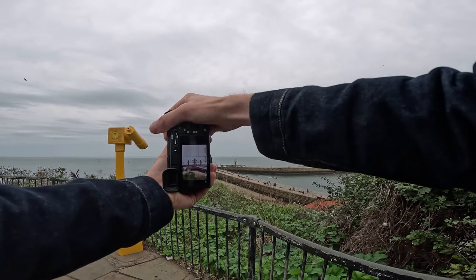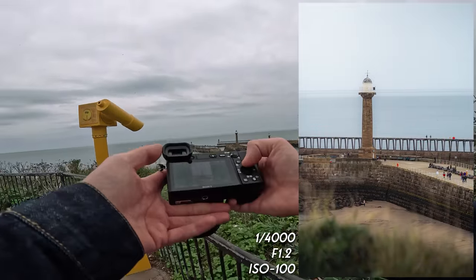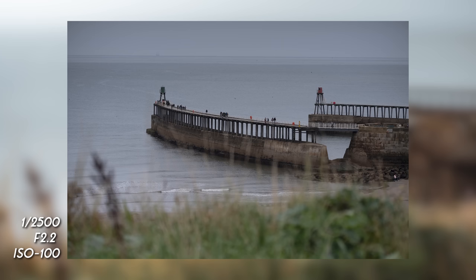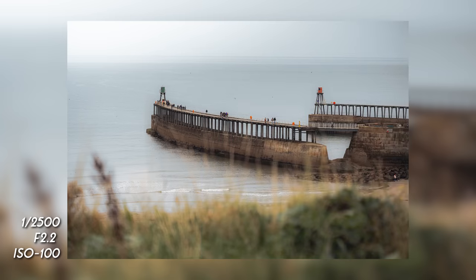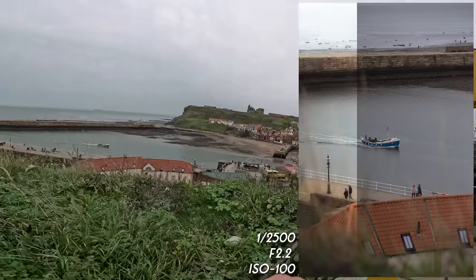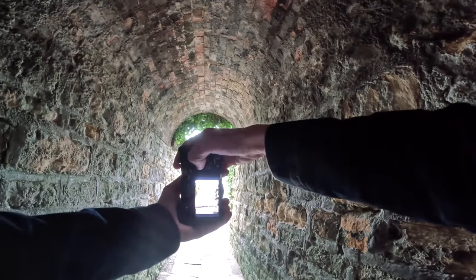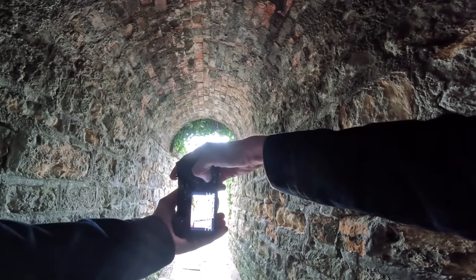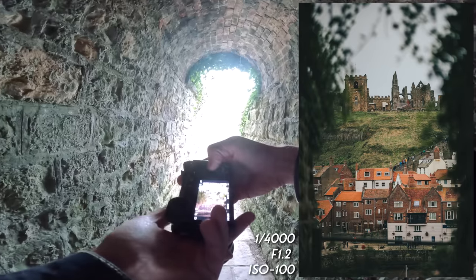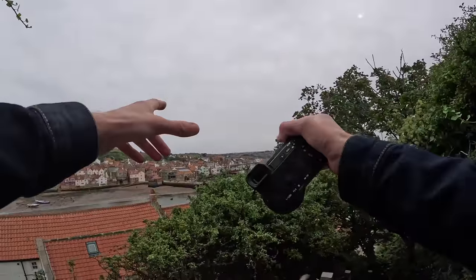Got a real nice shot right here — some foreground at the bottom of the frame and the lighthouse right there, that looks pretty spectacular. Oh, this is another good one. Let's get this in landscape. Oh that's nice, that is very nice. This is a really good viewing spot — we've got this boat down here and the abbey right there. Keeping it at f1.2 for this shot — oh, that's a little bit tasty.